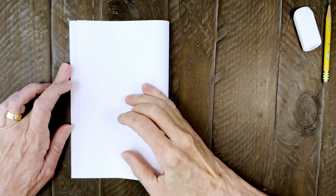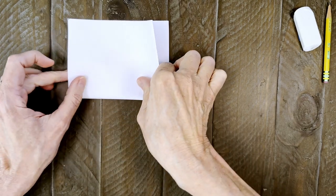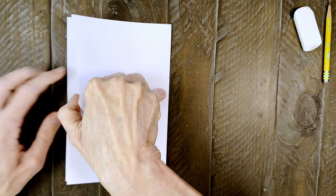Before you start drawing, I really recommend that you take just a minute to create some guidelines on your paper. All you need to do this is to fold and crease your paper in half both ways. You'll have crease lines that match my tutorial, which really help as you draw.